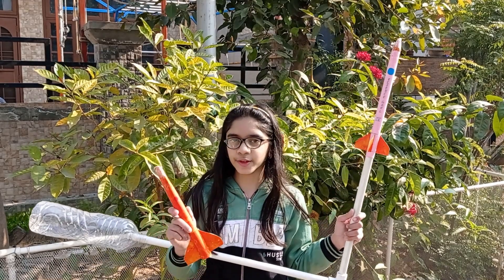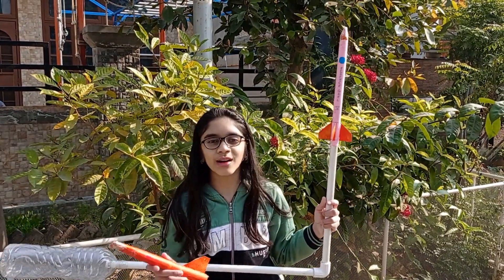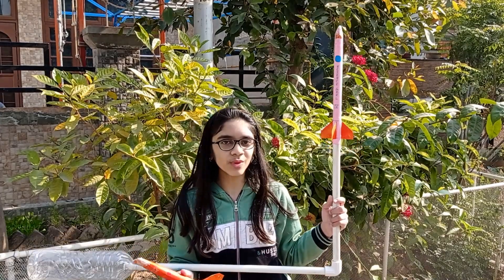Hello everyone. In this video we will make a straw rocket and its launcher. Then we will go outdoors to test it and explain how it works.